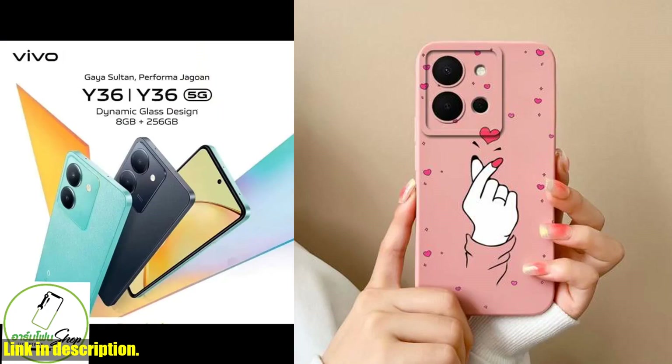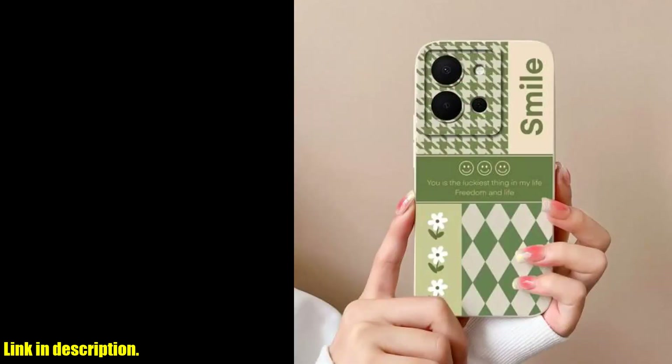So why wait? Upgrade your phone with the Vivo Y36 4G 5G Phone Case Simple Heart Soft Liquid Silicone Camera Protection Back Cover and take your phone game to the next level. Click the link in the description to get yours today.